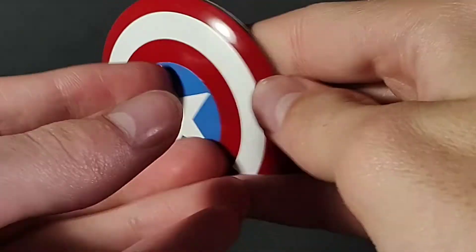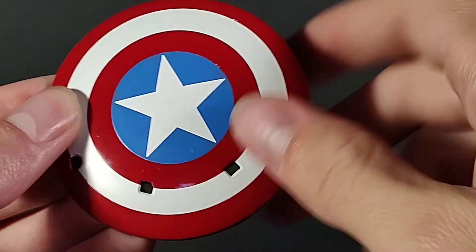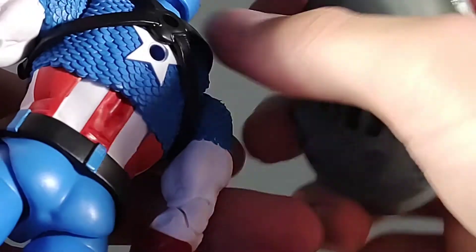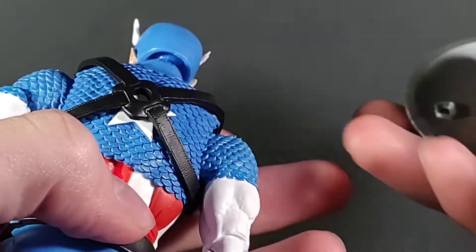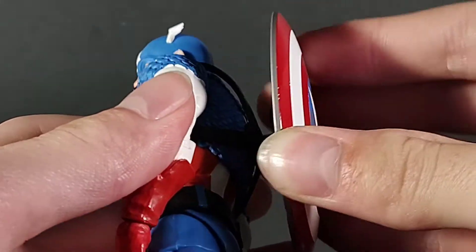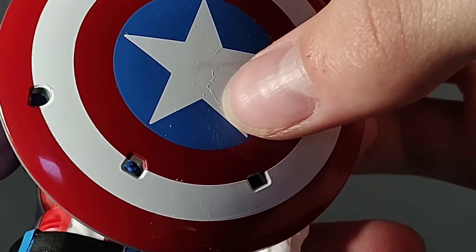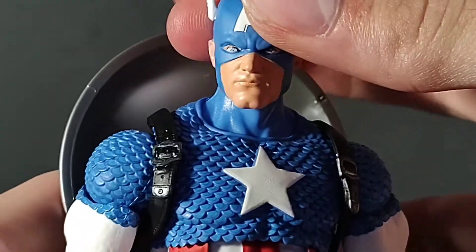For the shield itself — regular Captain America shield: white star, blue circle, red circle, white circle, red circle. It's cast in gray plastic, and you clip it onto the wrist — either wrist, choice is yours. For storage, you kind of have to line that up because it likes to rise up a little after you mess around with the figure. But you can just peg it right into the back, and you have his shield on the back — that gets rid of the ugly peg holes, and boom, that looks pretty good.